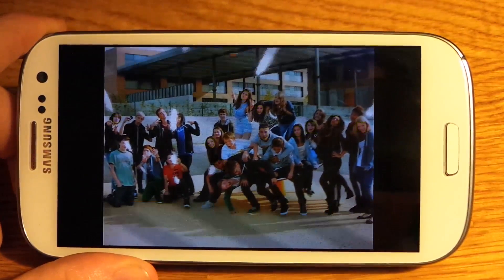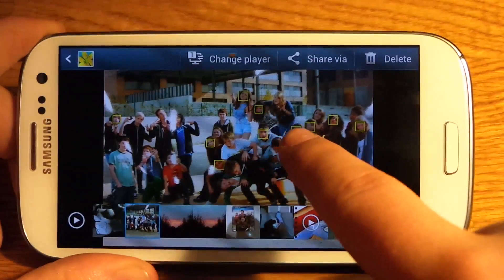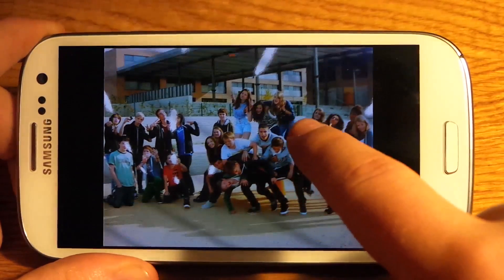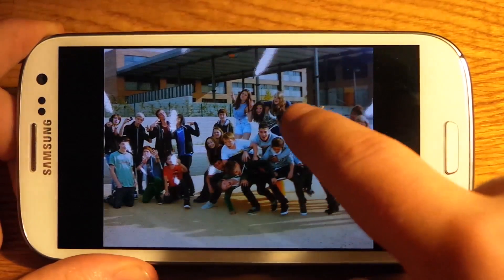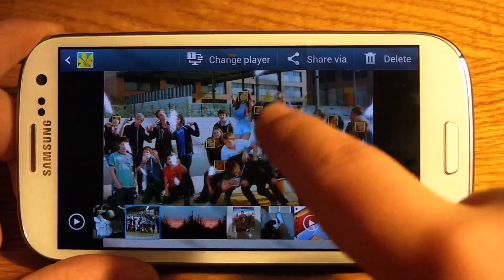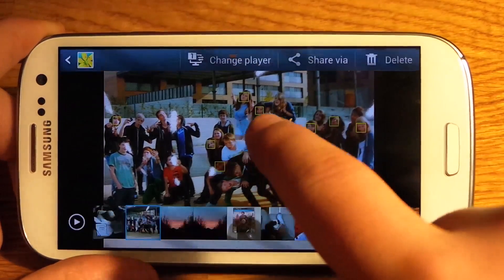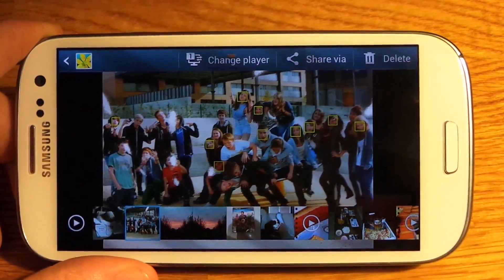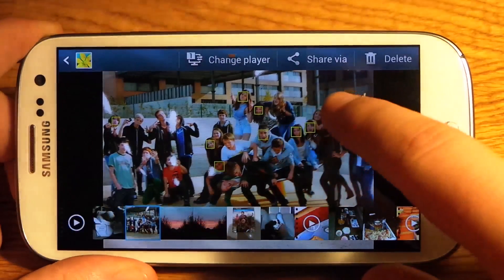Now if you're on 4.1.2, I don't know if it just takes it away automatically. But if you're still on 4.1.1, as most people are at the moment I think, and you have this annoying yellow thing on all the faces whenever you take a picture, here is a quick, extremely quick way of getting rid of it. Simple but not many people know.